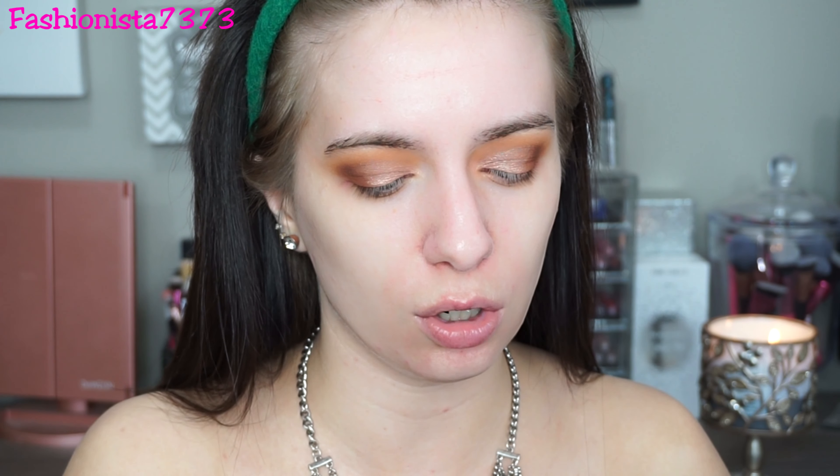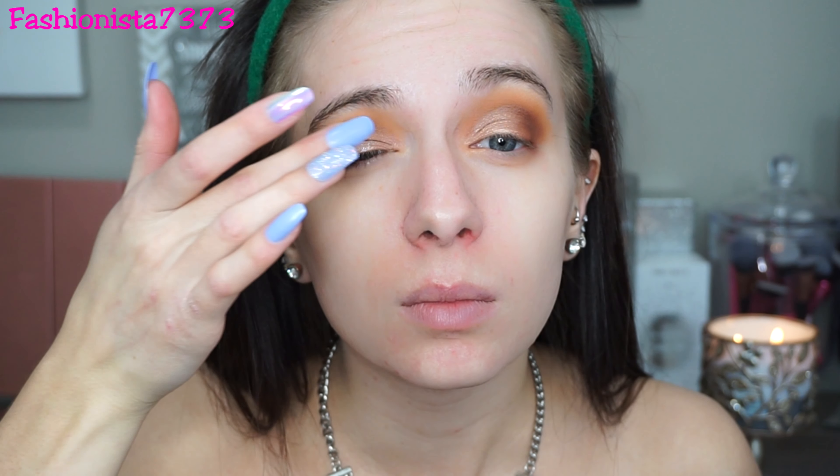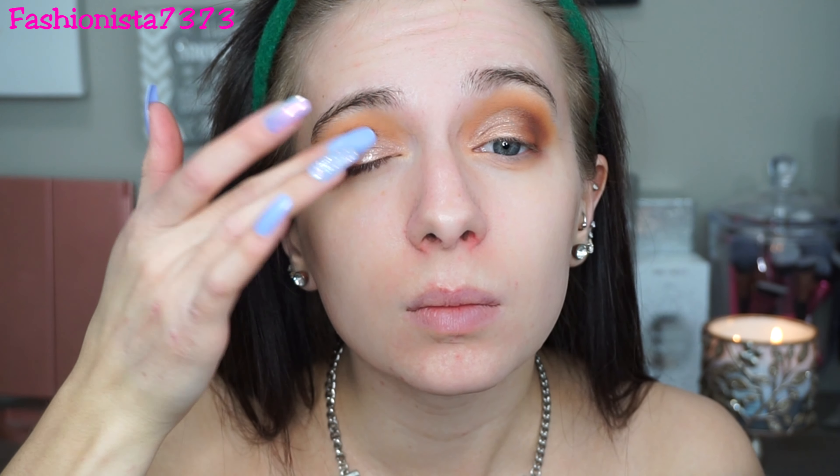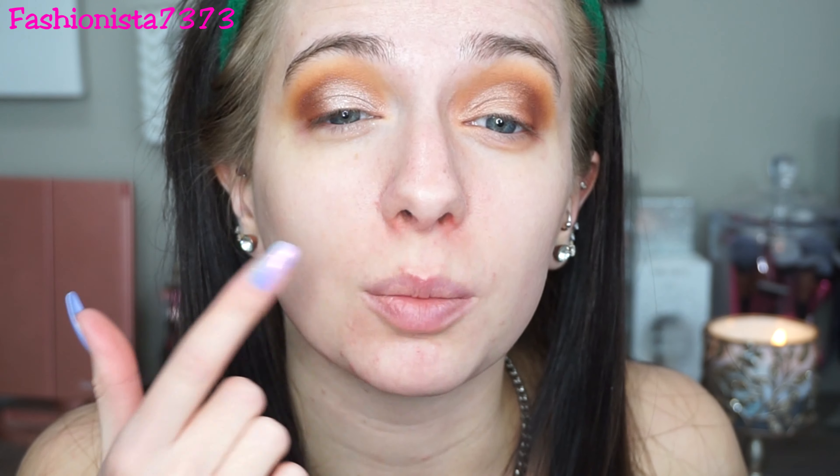Of course we can't forget the sparkle, so I'm going into the Fenty Beauty Diamond Bomb in 'How Many Carats.' I've never used this on my eyes before but I think it would look really pretty over this lid shade. I'm taking it with my finger — it feels so buttery! Oh my gosh, that seriously just took this makeup to a whole new level. This one is really shimmery and this one is just like a metallic.